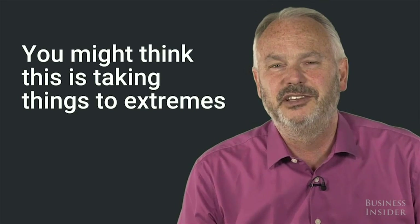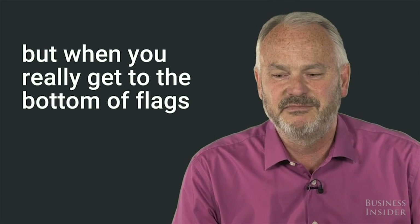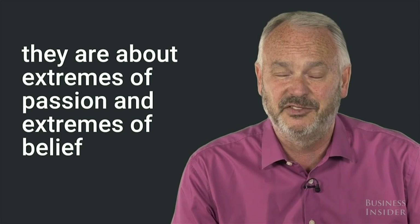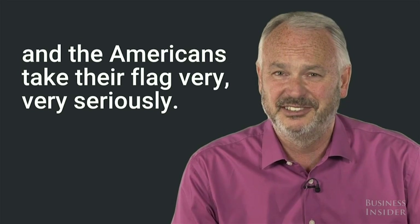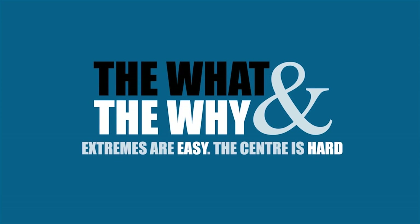You might think this is taking things to extremes, but when you really get to the bottom of flags, they are about extremes of passion and extremes of belief. And the Americans take their flag very, very seriously.